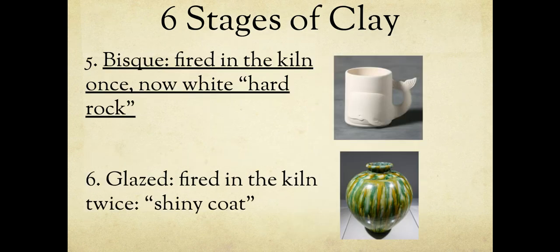Next in your notes, write 'bisque' — B-I-S-Q-U-E — and write what's underlined. The next stage is bisque: when the piece is bone dry, I put it in the kiln. When it comes out after being fired once, it is bisque ware — fired in the kiln once and now a white, hard rock. It is not as easy to break now. Bisque ware is harder to break — it's like the bowls and plates you have at home. If I throw it across the room it will break, but just placing it down on the table won't crack it.